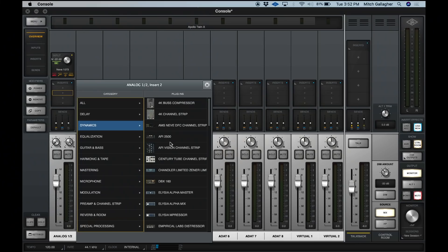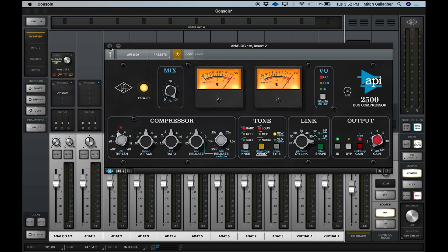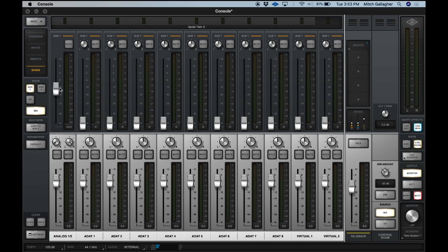The beauty of the Apollo Twin X is its combination of a compact desktop format, state-of-the-art audio quality, flexible I/O, and plenty of DSP power on board for running those great UAD2 plugins from Universal Audio. The Apollo Twin X also comes with a very powerful software console that runs on Mac and PC. This allows you to perform all your routing, insert plugins, set up aux sends, and create your headphone mixes. Everything you need to track and mix can be done inside the console software, which works in combination with your DAW software, allowing for near-zero latency when tracking even when running through plugins.